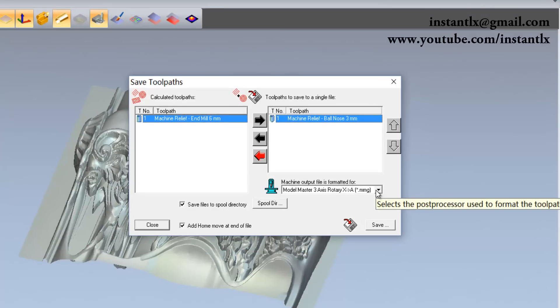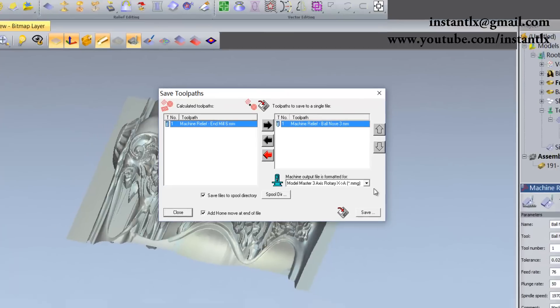There are many rotary toolpaths to use in ArtCAM. Usually we use this one, but you can try others. Before you run the toolpaths on your machine, it's better to run it in the air first so you won't damage your machine or your workpiece.